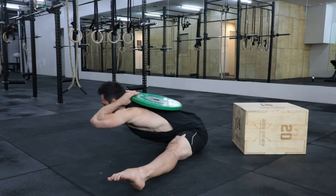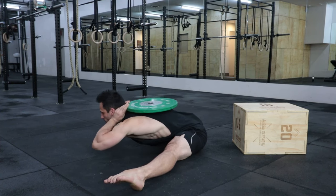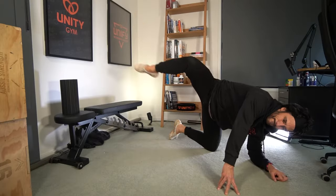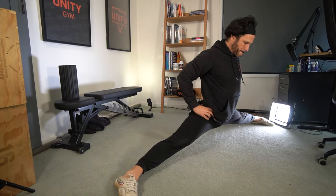Then you superset with a loaded stretch for the opposing muscle group. So after strengthening the quads and hip flexors, you stretch the hamstrings. Or after strengthening the glutes, you stretch the adductors. I go much deeper into how and why this is so effective in the high kick blueprint, so click or tap the screen there to grab it.